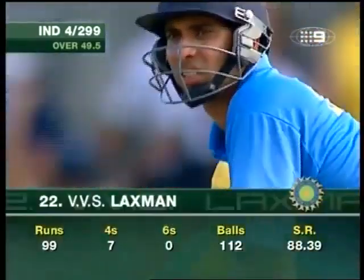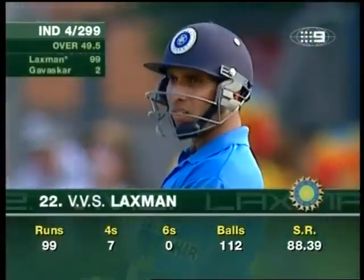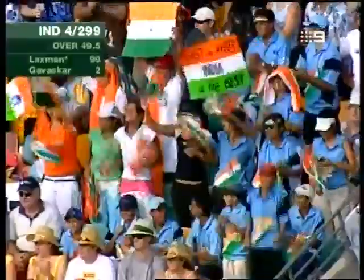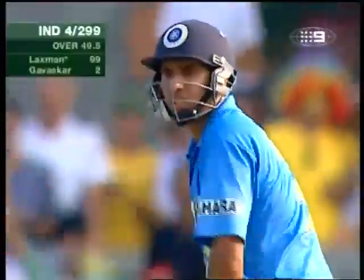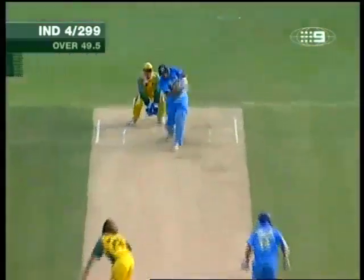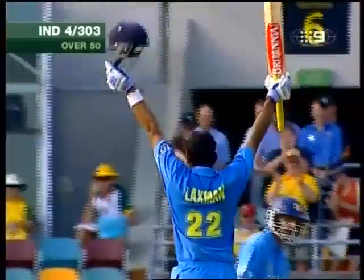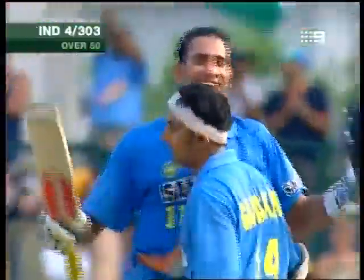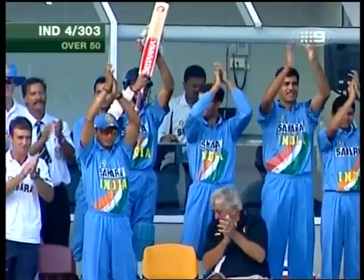What a magnificent climax. Last ball of the innings, ball for 299. Laxman, 99 not out. Harvey to bowl. That's well over the infield — 3 bounces and into the rope. And that's a brilliant hundred from VVS Laxman, 100 from 113 balls faced. Brings it up from the last ball of the innings, and he now has three one-day international hundreds, all scored against Australia.